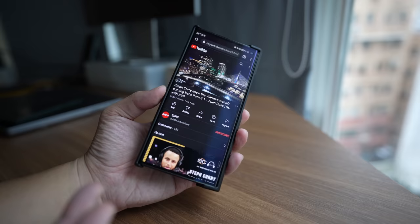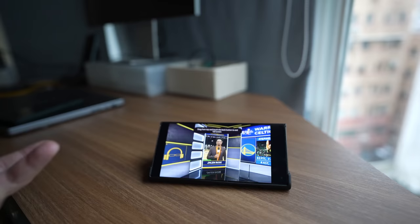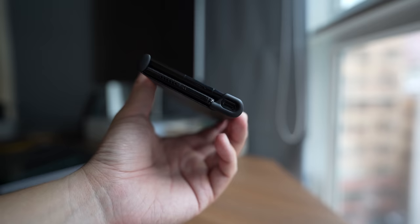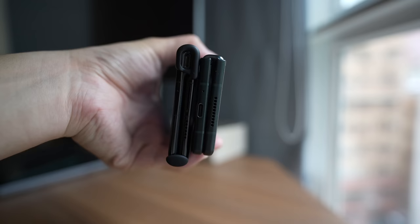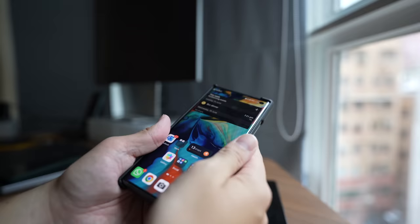Another benefit of the case is it doubles as a stand. If you open and unfold the phone partway, letting the case lock into the corner, you have a little stand that lets you watch videos. I'm running YouTube on a web browser right now as a demo. With the case on, the phone is only about 12 millimeters thick and about 270 grams — still no thicker or heavier than the Galaxy Z Fold 3, Xiaomi Mix Fold, or Oppo Find N. I do use the case whenever I step outside for peace of mind, but at home I go without it.